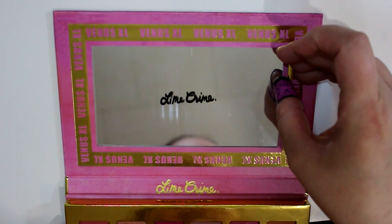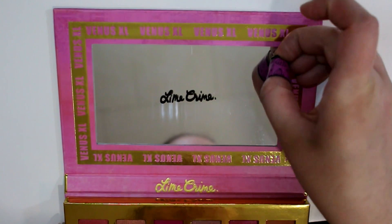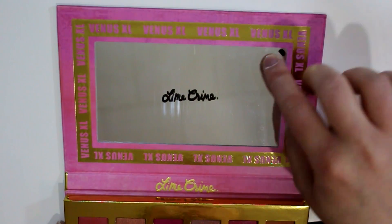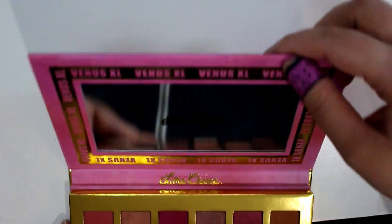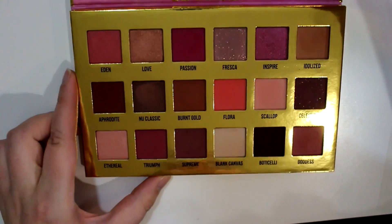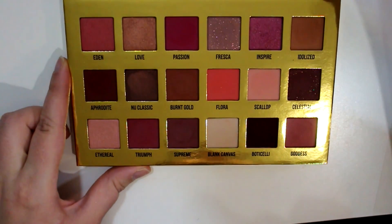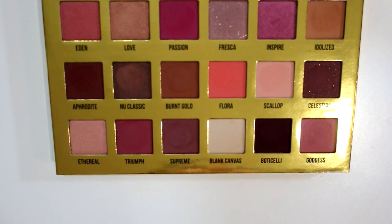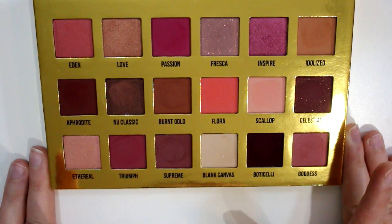I still have the little plastic on the mirror. Am I the only one that leaves the plastic on? I can't stand seeing the mirror get super dirty, and I never use the mirrors in the palettes anyway. So this is what it looks like. There are 18 shadows in here and these are all new colors.